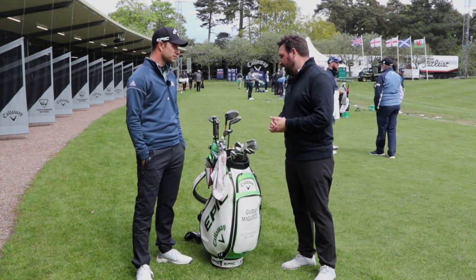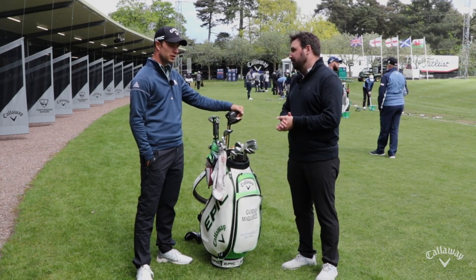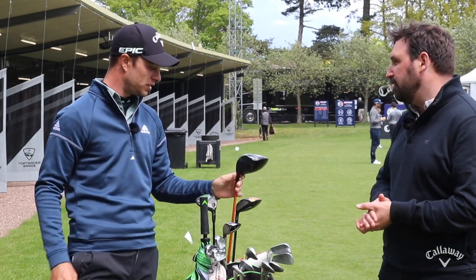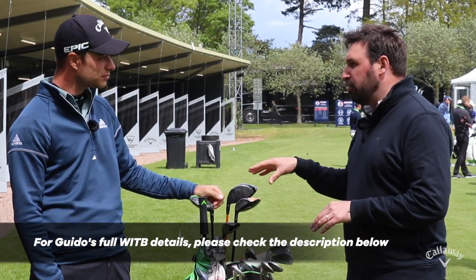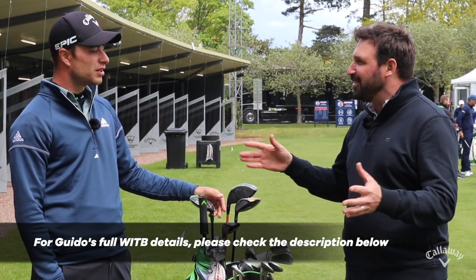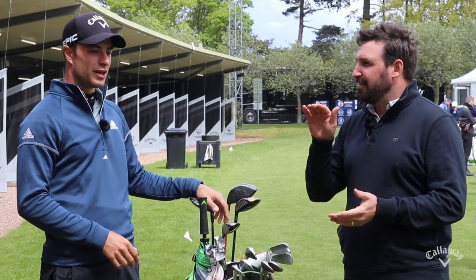Yeah, the big gun. Epic Speed. Had this in the bag since the start of the year. Was it an easy switch to make? Easy switch. Yeah. Lovely club and the shaft is the same that I used before, but the new head is brilliant. I really like it and it's been a really easy change.